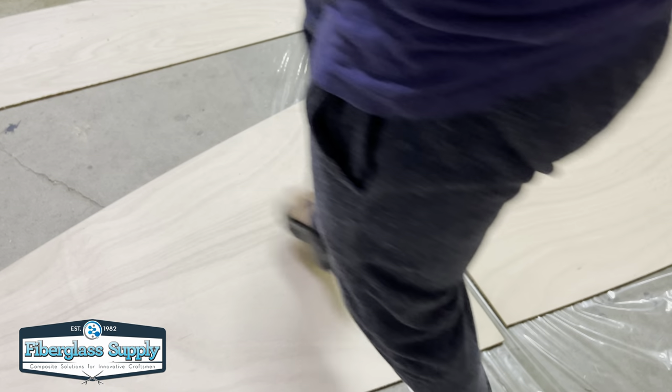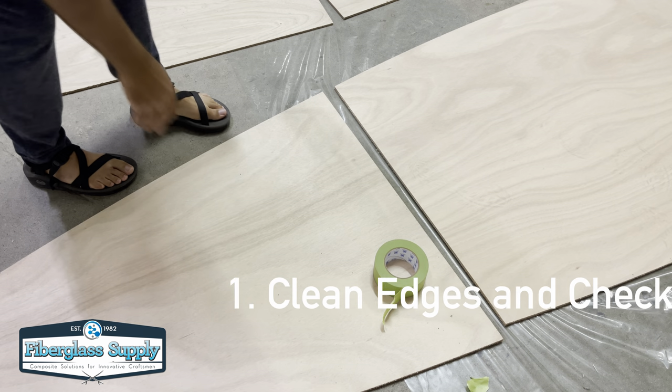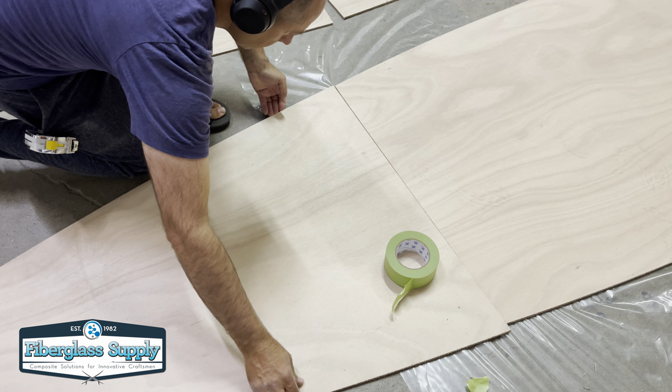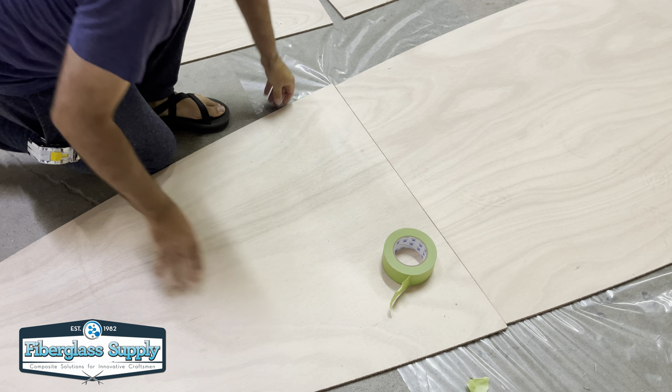Matthew from FiberglassSupply.com here. In this video we are going to show you how we glass a butt joint for a stitch and glue boat. We start out by test fitting and cleaning up the joint.